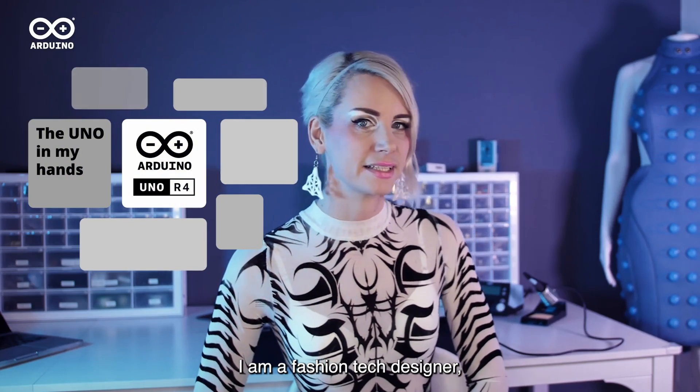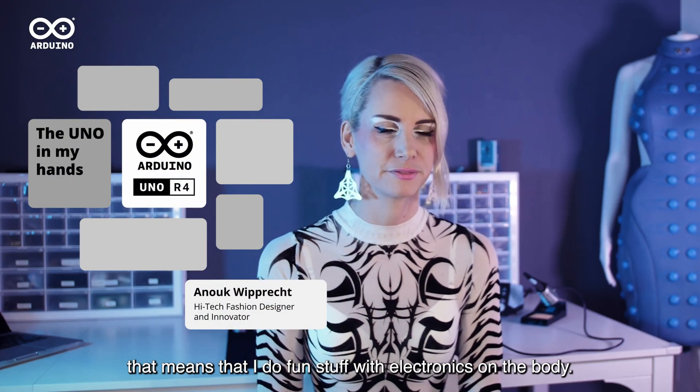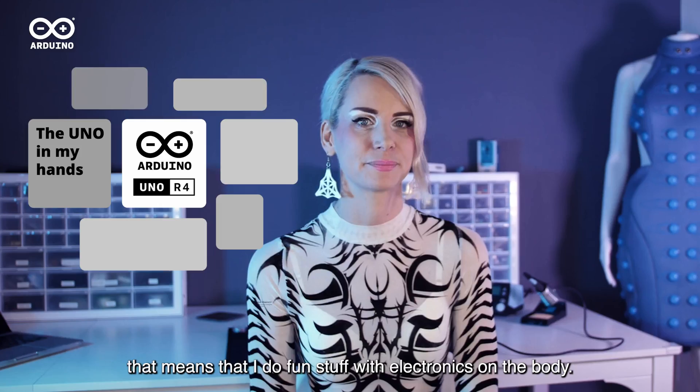My name is Anouk Wiprecht. I am a fashion tech designer. That means that I do fun stuff with electronics on the body.